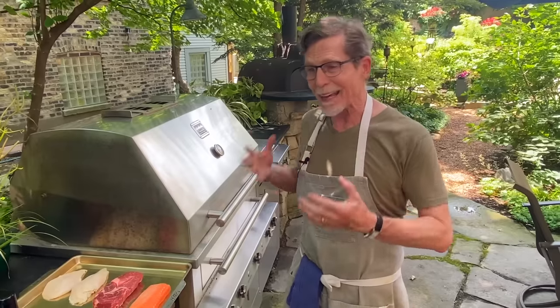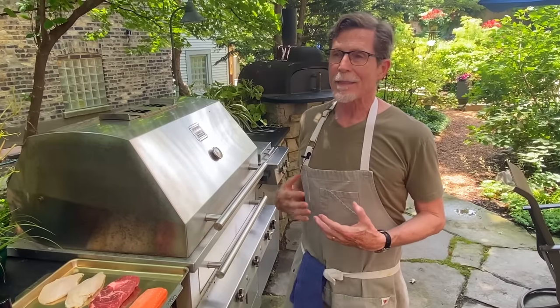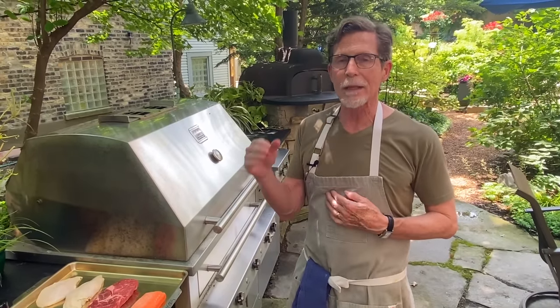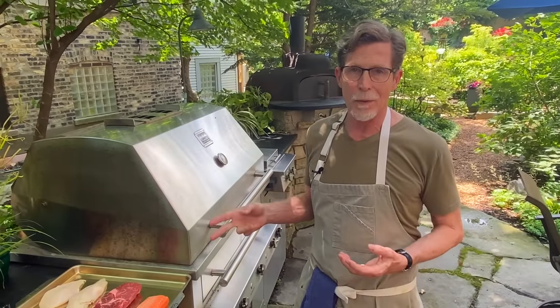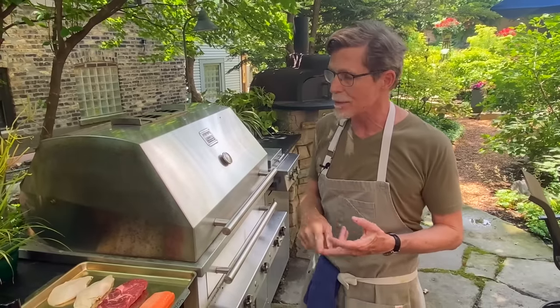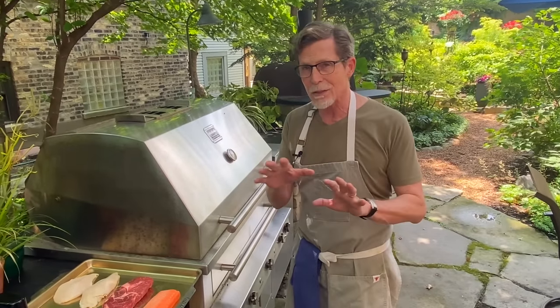I'm going to show you what I think are the ways to achieve really successful grilling. I'm going to grill three different kinds of protein — some fish, some beef, and some chicken — just to show you how that all plays out.